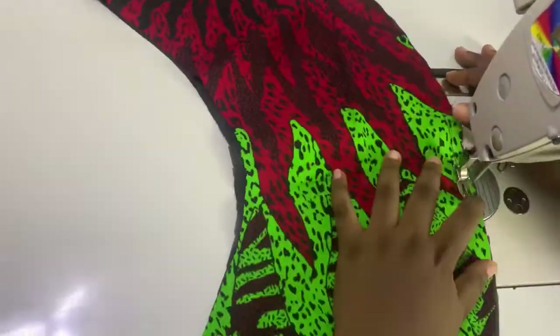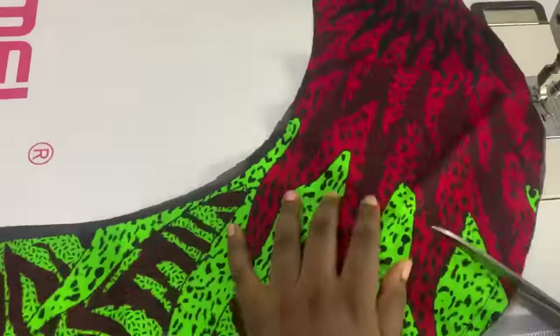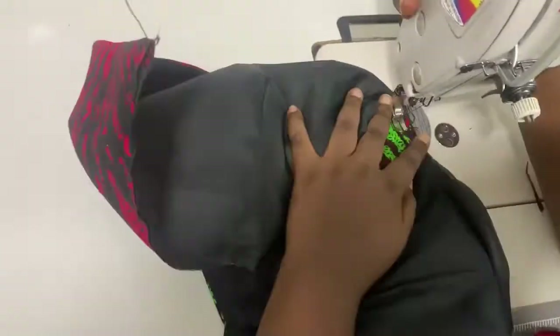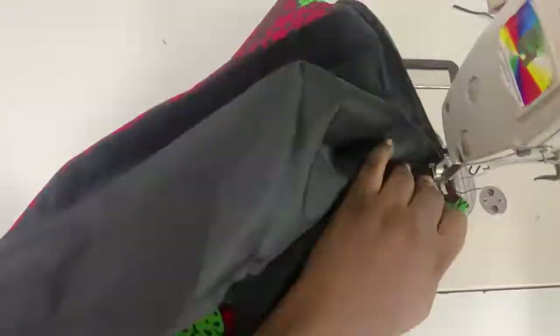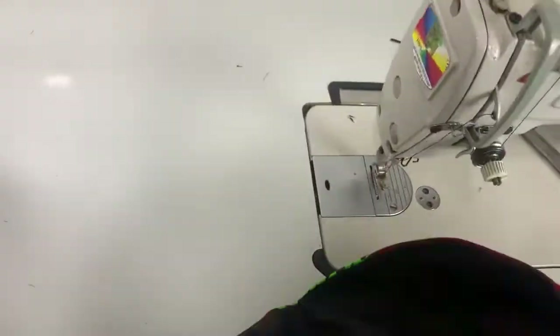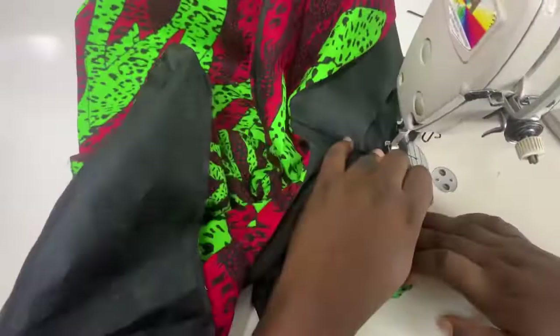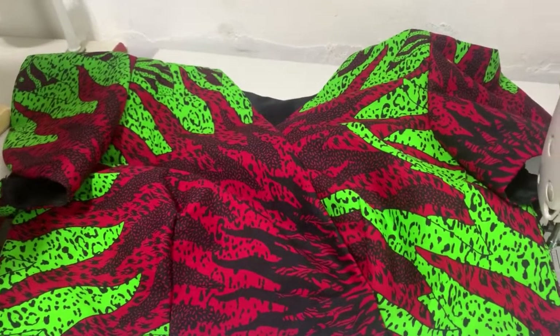I went ahead to do the other shoulder and joined the body of the dress, marking my sewing allowance. By the time I was done, I prepped my sleeve, notched, and added my lining to the sleeve. Then I added my sleeves, and when I was done sewing my sleeve, I went ahead to prepare my waistband.